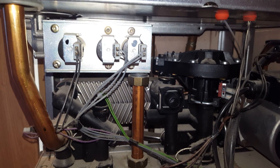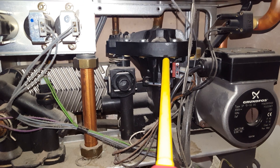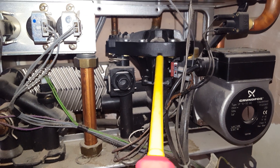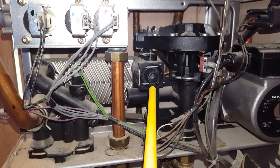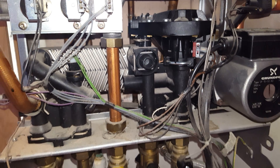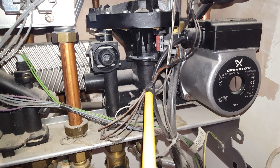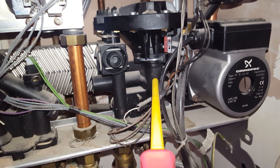Another problem that can happen is with the hot water section here. The diaphragm can go faulty inside there, and you've also got this component — this is a flow limiter — they can also go faulty. Sometimes you can get a leak occurring from this section, dripping down.